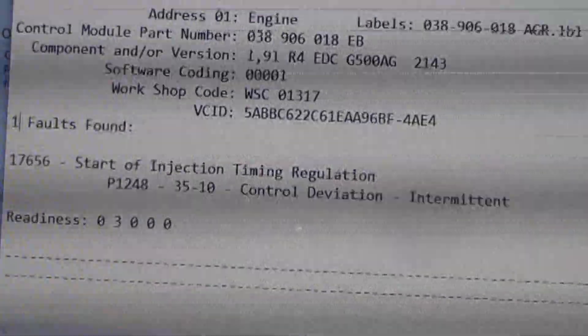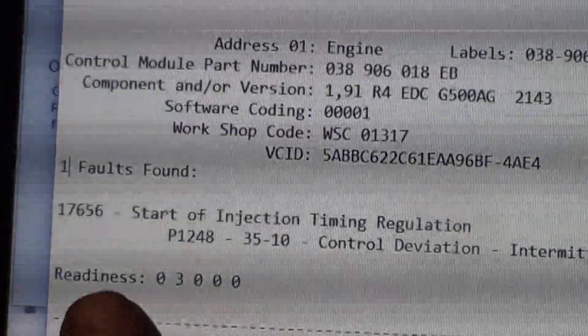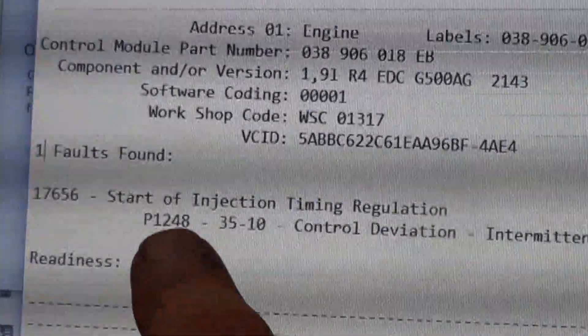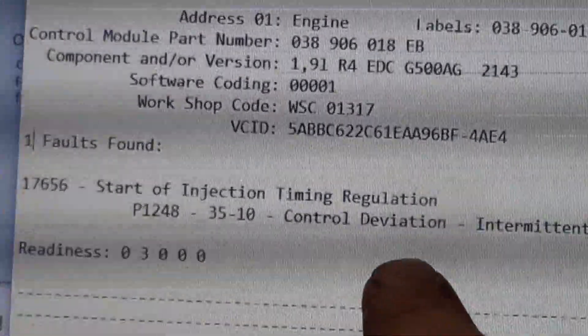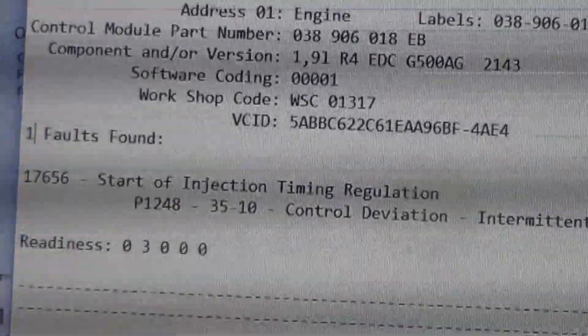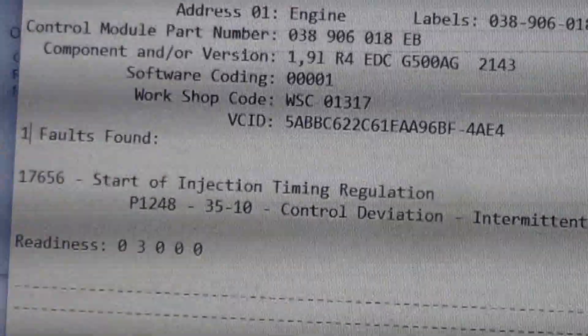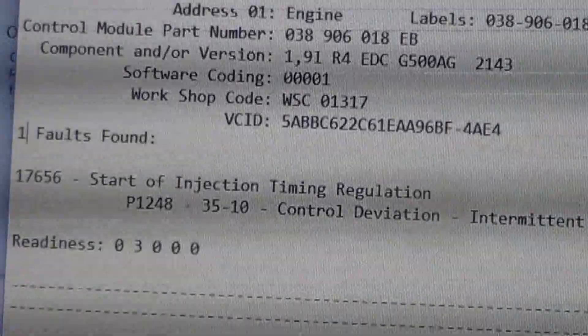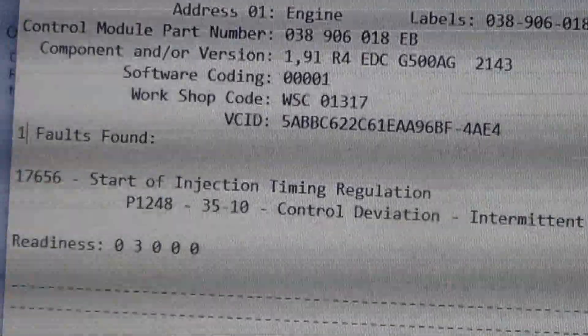Here's the auto scan. It has fault code 17656 - start of injection timing regulation, P1248, control deviation. Basically that means it's a timing problem. We'll check the timing and see what's going on.